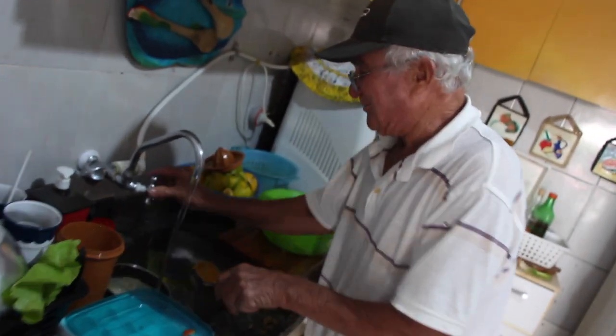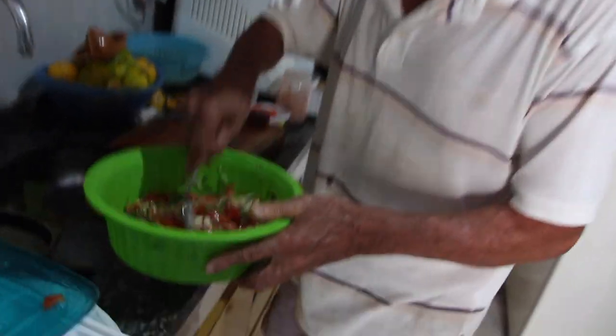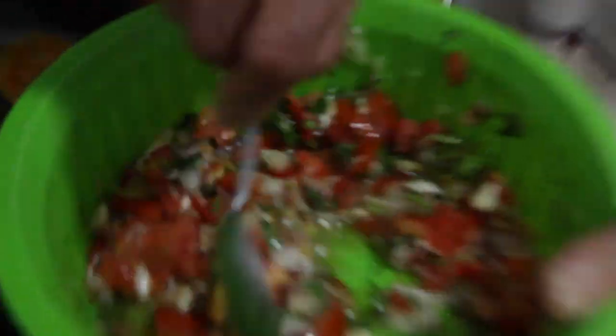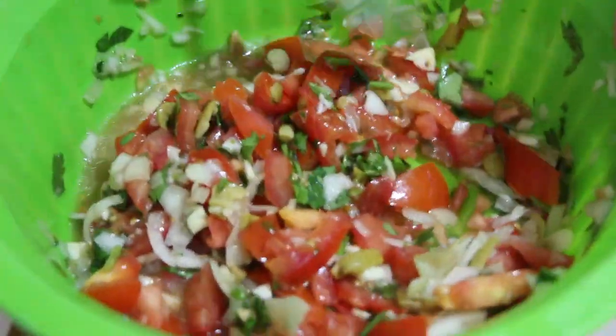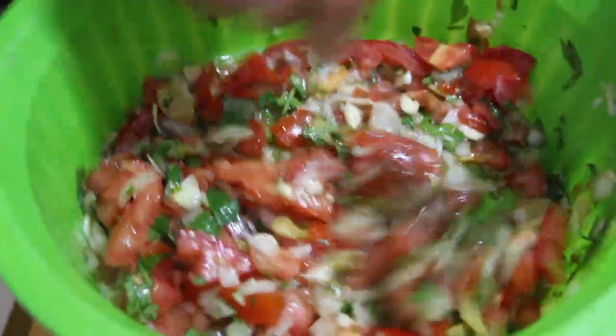É que a nossa cozinha aqui, infelizmente, não é perfeita. Mas nós fazemos muita comida aqui. Pra quem tá olhando de fora tem problema, o problema é de quem vai sair depois. Esse é um tempero caseiro. Não tem nada de artificial aqui.